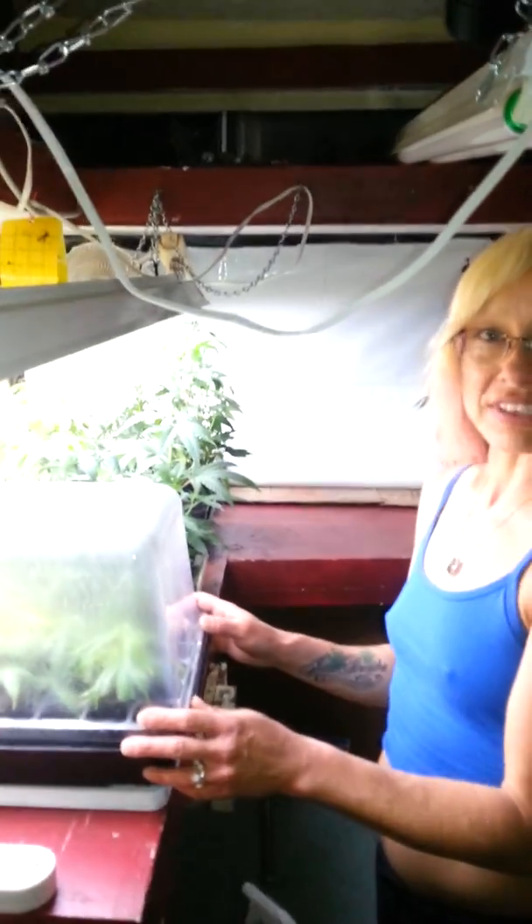Hey everybody, it's 420 Shorty. Welcome to the show. I just wanted to show you some of my clones I've done today.